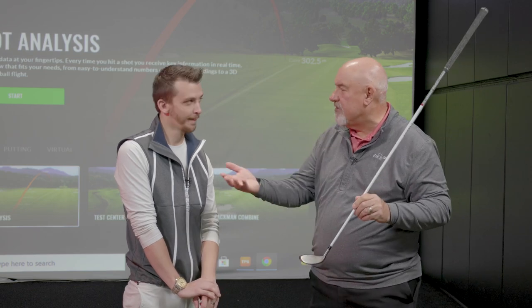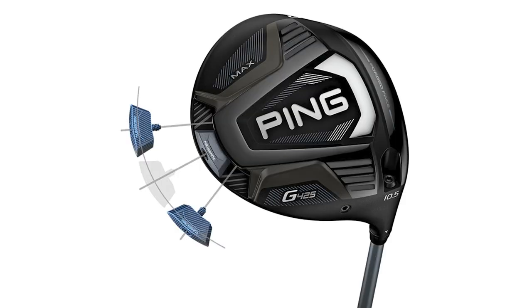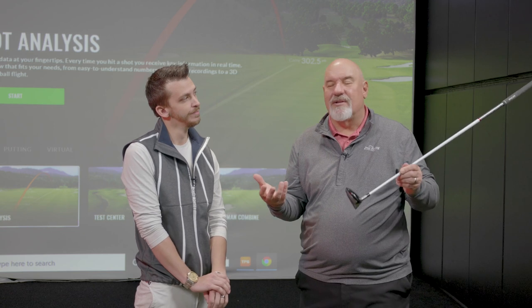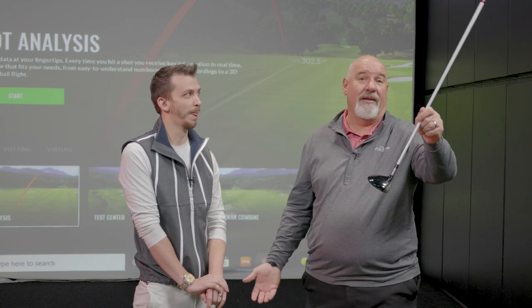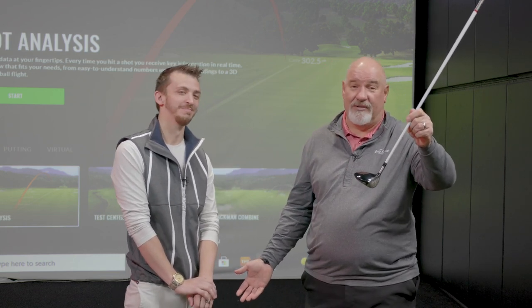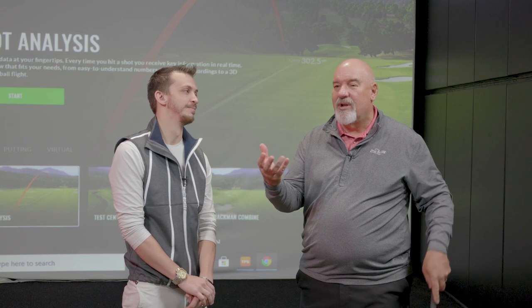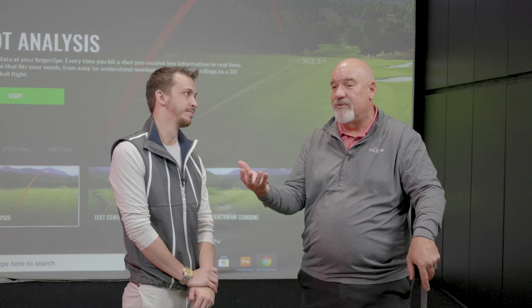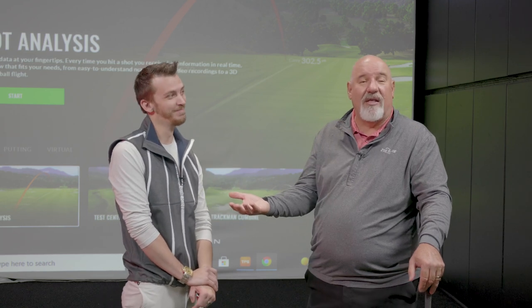Modern golf clubs, especially Ping and Titleist in their fairway woods and drivers, we can all do that with adjustability now. So if you buy a driver off the rack and you're struggling with it, it makes more sense to come in and get fit, even if it's a $200 driver or a $39 fairway wood. You come in, you get fit, we have adjustability, we're going to help you play better. You're wasting $200 if you don't.